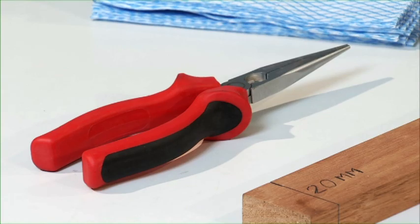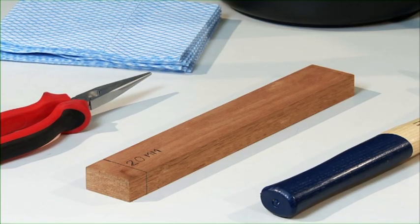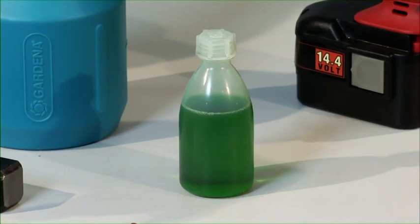Other tools used are flat nose pliers, a piece of wood, a cloth and liquid soap.